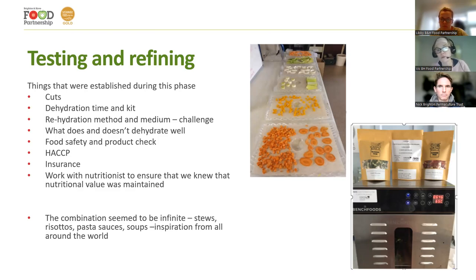Because nutrition was really important to us, we worked with a nutritionist to understand how nutritional value is maintained. If you rehydrate the product in liquid and keep that liquid, the water-soluble vitamins remain in that liquid — that's the best way of maintaining nutritional content. The other nutrients are either maintained or there's very little impact. The combinations possible were infinite: stews, risotto, pasta sauces, soups — you just keep going and going, and we got a little bit lost in it.